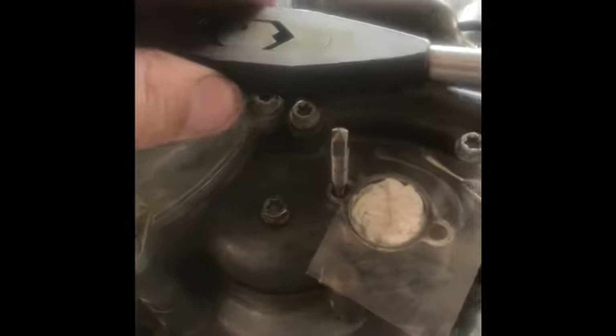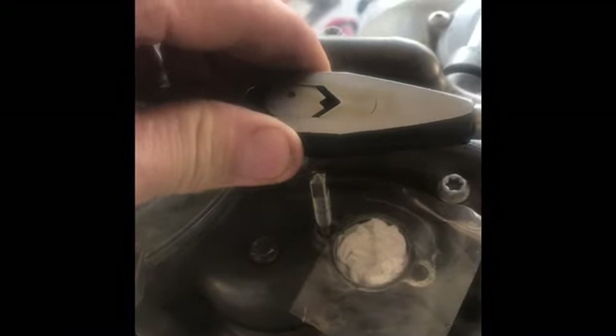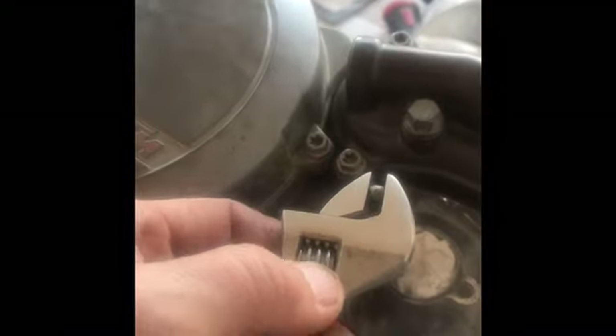I'll show you something - all plans never go as expected. The holder for the tap is far too big - it hits the casing. So what I've had to do is be very gentle and just use a small pair of adjustable spanners. It's working though. I'll take that out now.